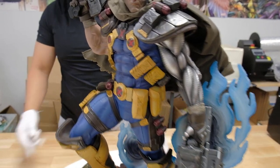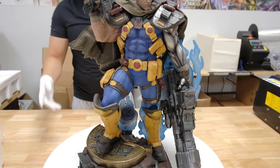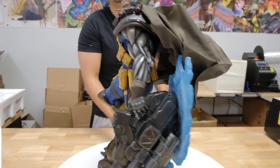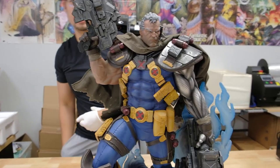So yeah, this is the Sideshow premium format Cable. If you guys are interested, sorry we don't have it anymore. Hope you guys enjoyed this video — let us know what other Sideshow pieces you'd like to see. See ya!